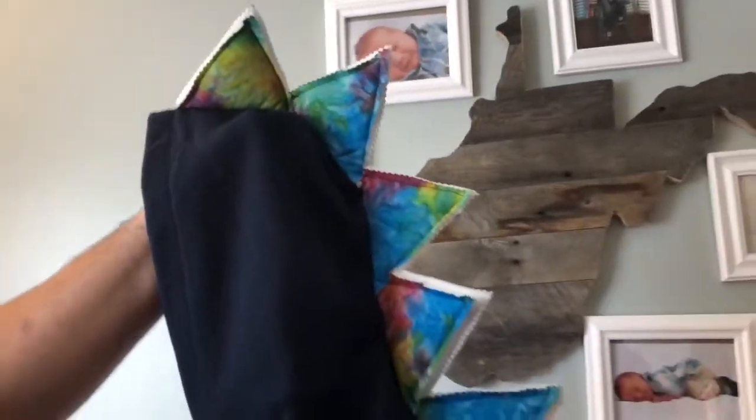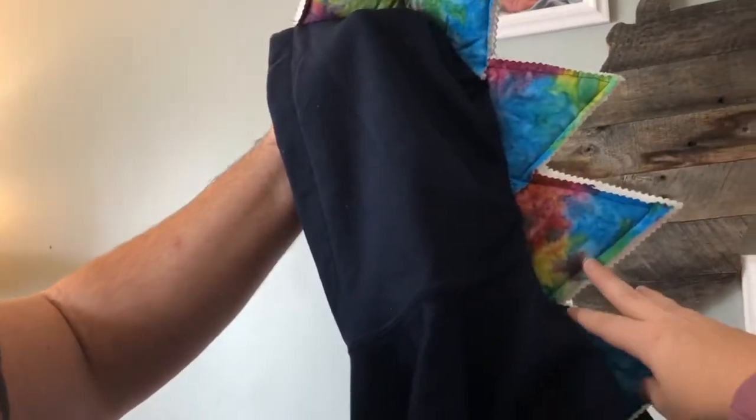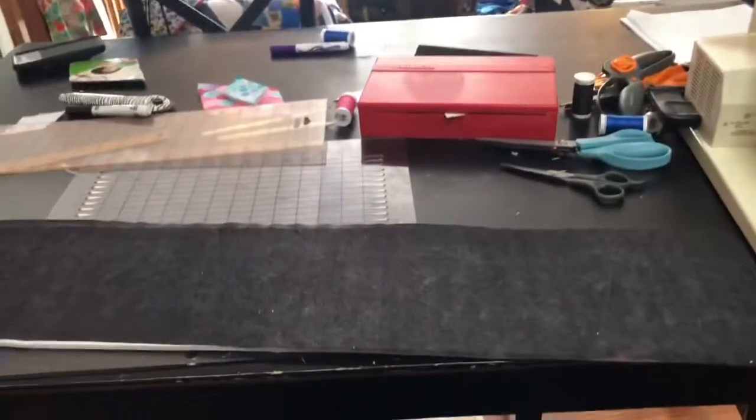Now we have some pretty cool dinosaur spikes on our hoodie. I think they look pretty cool! All right, now let's talk about the tail.